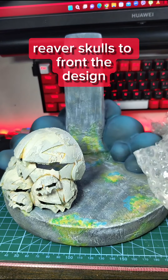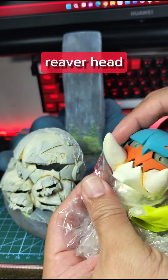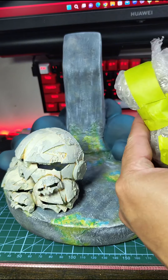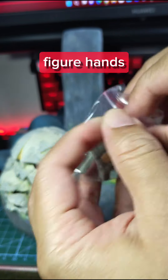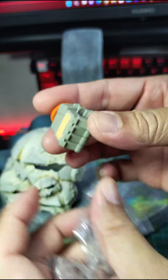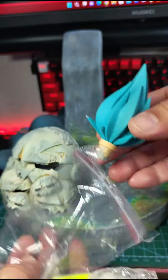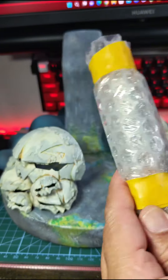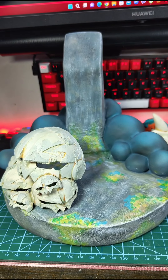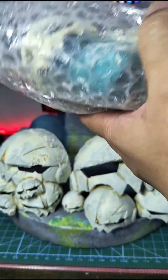Reaver skulls to front the design. Reaver head. Figure hands. Reaver hair. Dual swords. Additional reaver skulls. Reaver body.